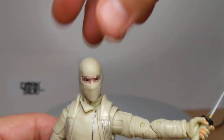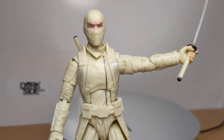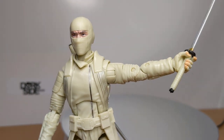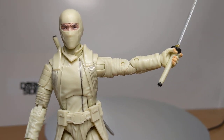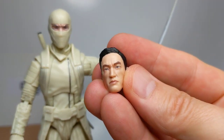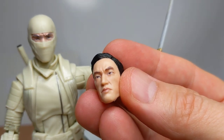No stand again — even the 3.75-inch figures Hasbro used to put in stands. Price-point challenges, I get it, but not great. It is saved by that awesome head sculpt, but this could have been so much more. Such a great figure — loads of potential let down by something really simple.